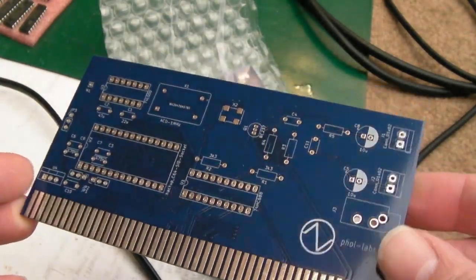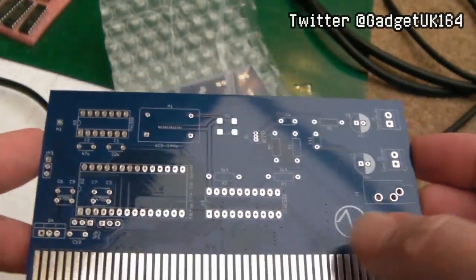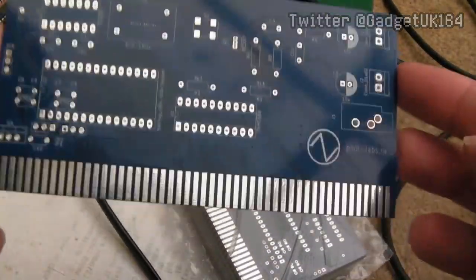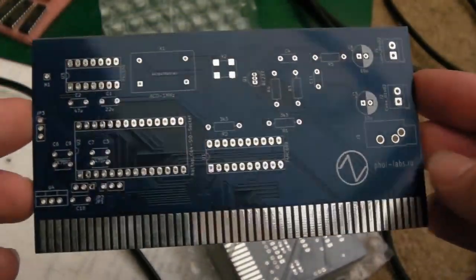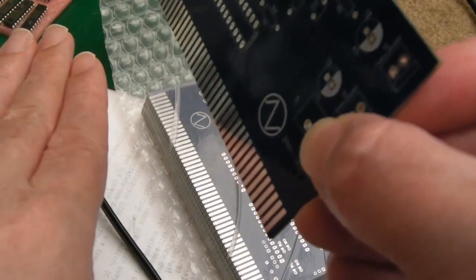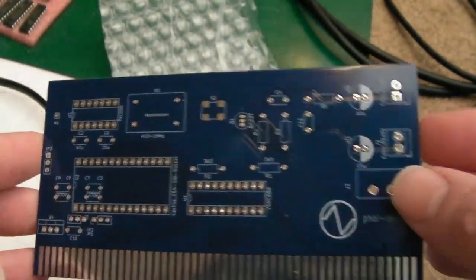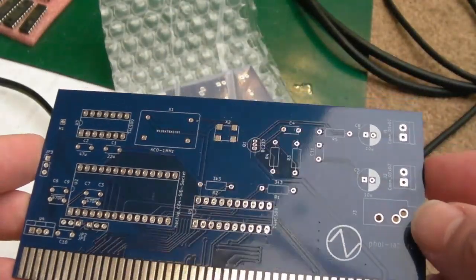Hi, it's Gadget UK here again, back with another PCB project. This one's going to be pretty simple to build. It's a Zorro 2 card, so you could fit this in an A2000, 3000, 4000, or one of Matt's A500 Zorro adapters, so you can use it on the 500. We'll perhaps test it in this video on the 500.